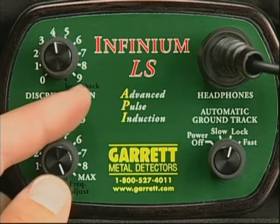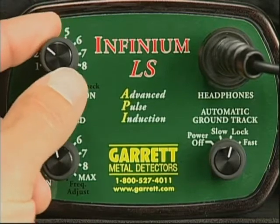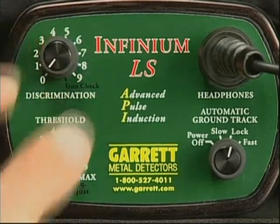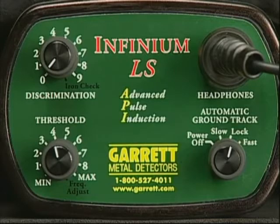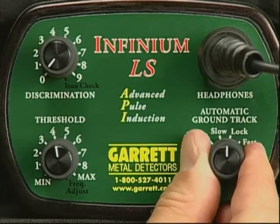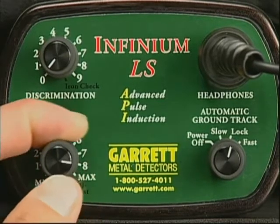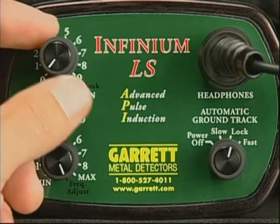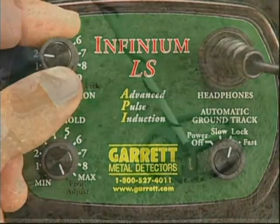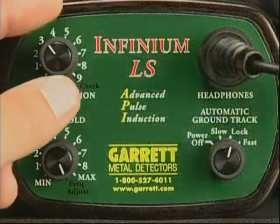Now, first return the threshold knob and then the discrimination knob to their normal positions, and the detector will remain locked at that frequency until you turn it off. When you turn it back on, it will return to the factory preset frequency. You can and should make such adjustments whenever electrical interference is suspected. Remember, hold your search coil completely motionless while making this adjustment to ensure that you're not hearing target signals.